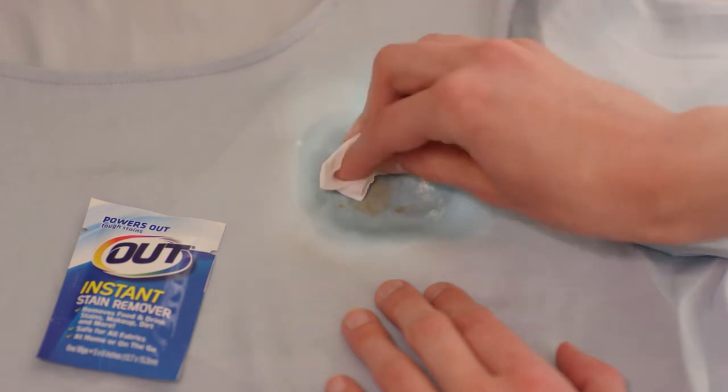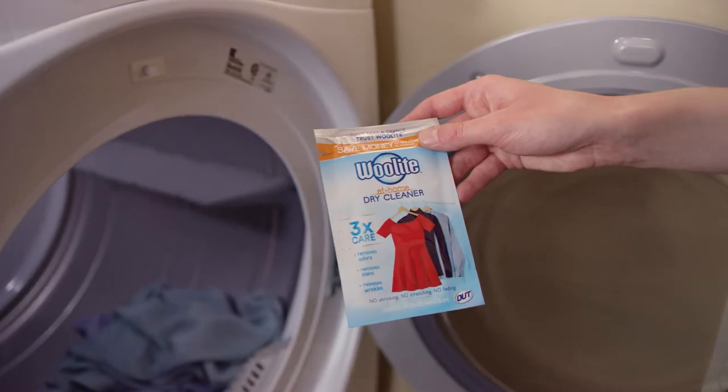Simply hit that stain with our new stain-fighting wipe and toss your shirt in the dryer with a Woolite cleaning cloth.